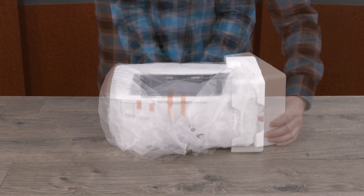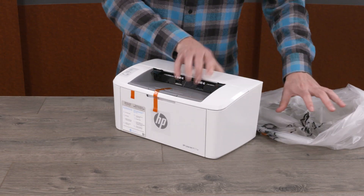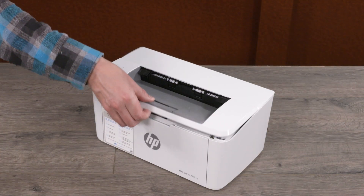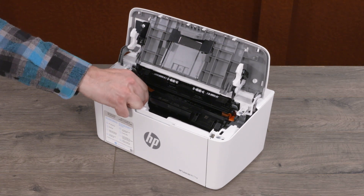Remove the protective end caps and plastic bag. Remove all tape from the outside surfaces of the printer. Open the toner access door and then remove the packing tape and foam from inside the printer.